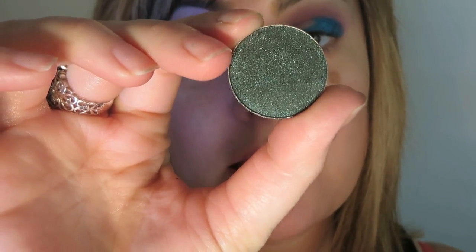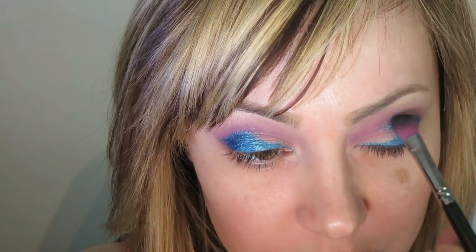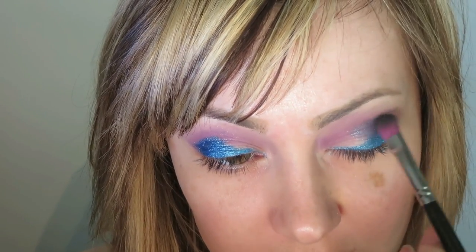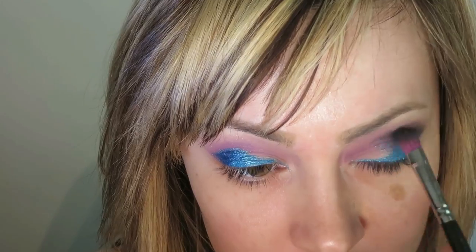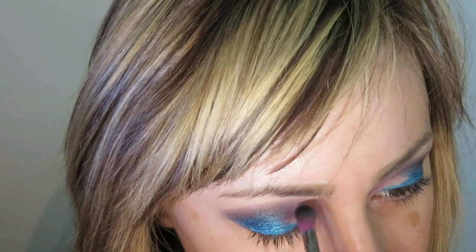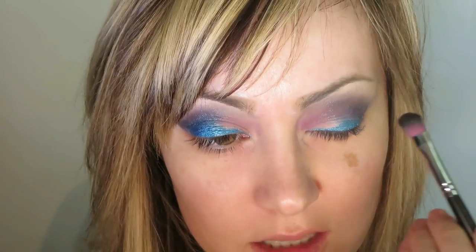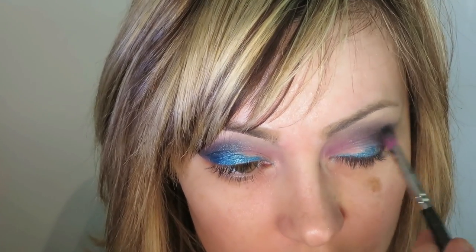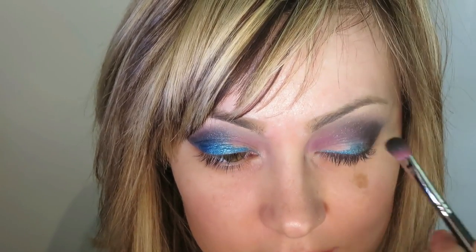I'm now going to take Makeup Geek's Envy Eyeshadow and put this on using that same brush to blend out the edges of Starling. Then taking that angled brush again with a little bit of Drama Queen from Makeup Geek, I want to reincorporate some of the deep purple into this look. This is kind of a dupe of MAC's Beauty Marked. We're just going to blend this in the outer corner of the eyelid in the shape of a V.